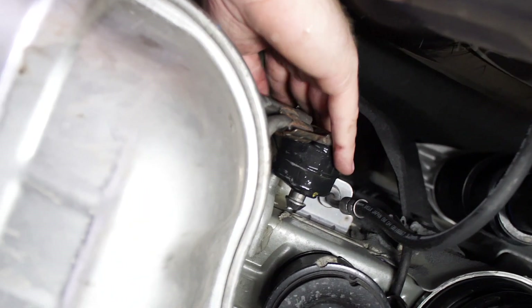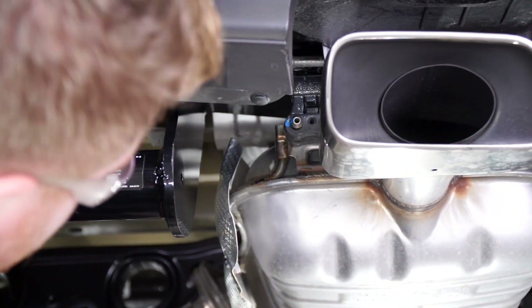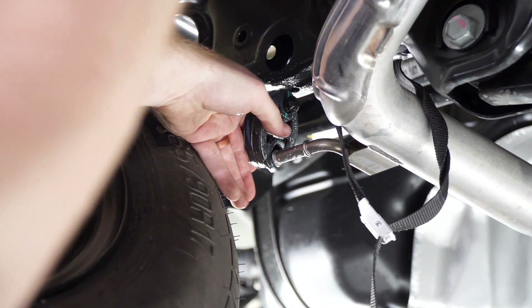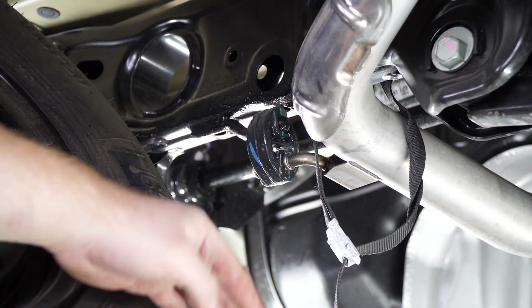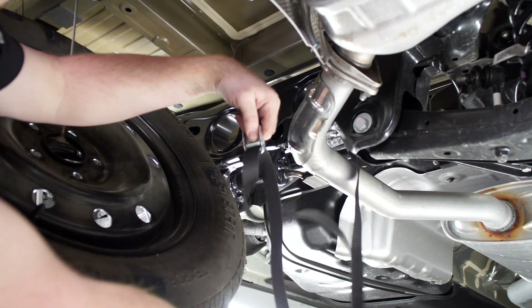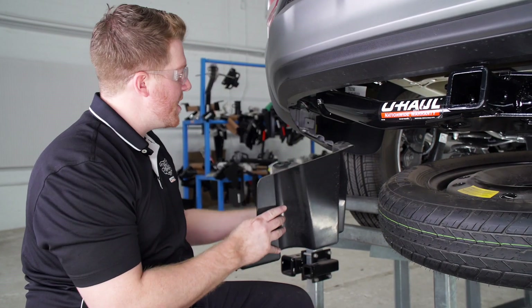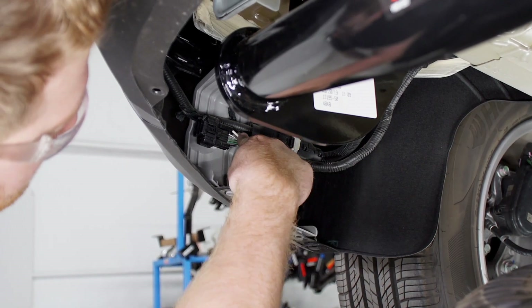Now we're going to reinstall our exhaust. Now we're going to reinstall our underbody panel on the driver's side. Note: if you're going to be installing your trailer wiring harness, you can leave this off since our harness is located right behind this panel.